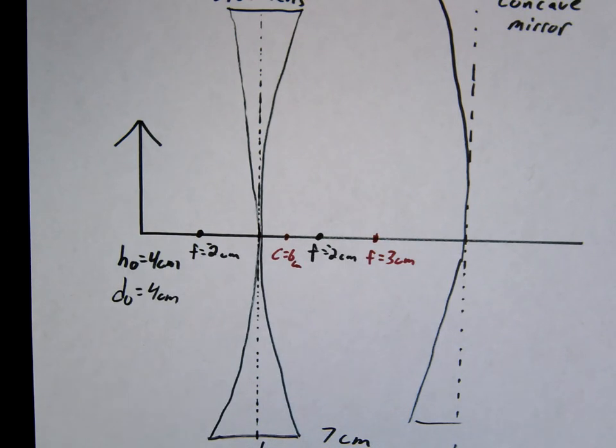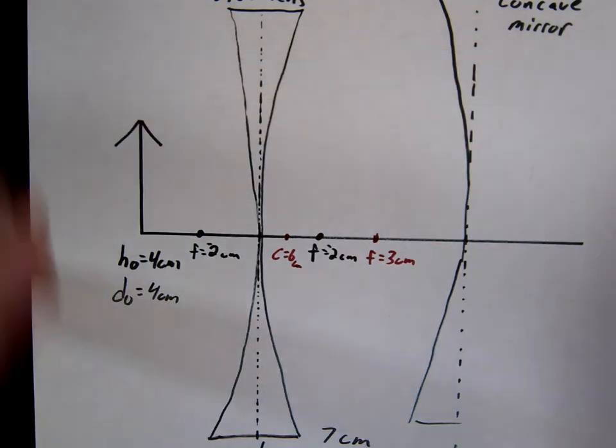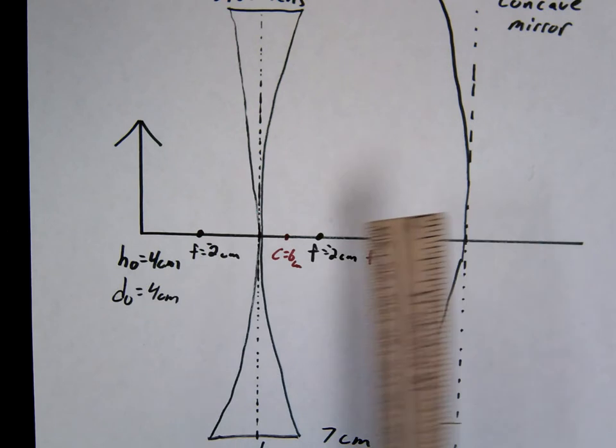Okay, so in this one I'm just going to start it up, but if you're still going, then keep going. This is a diverging lens and a concave mirror combination.